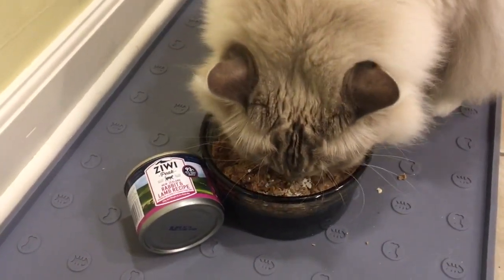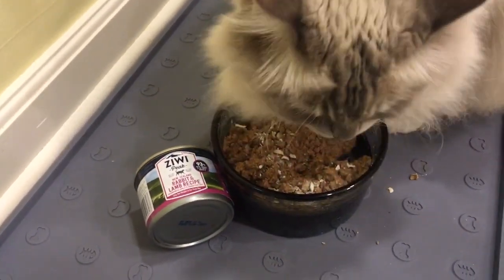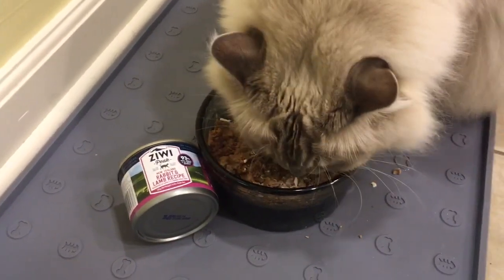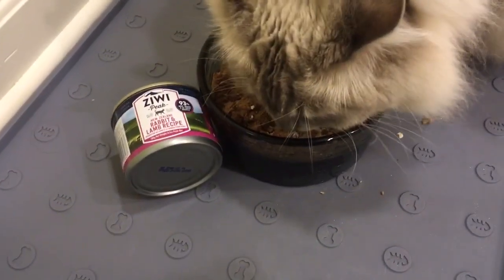The only thing I want to say about a cat food is what the consistency is and do my cats eat it. So lucky for us, both cats decided to participate in this video and eat their food.